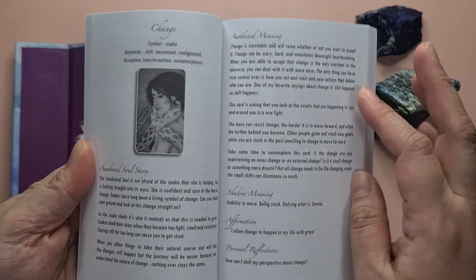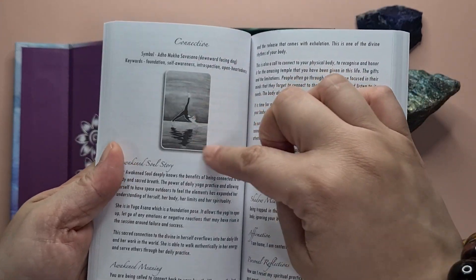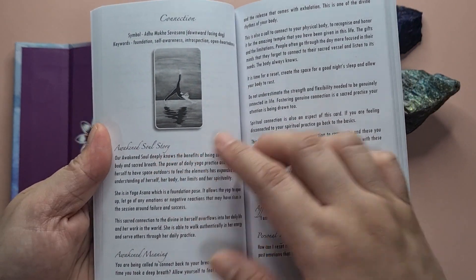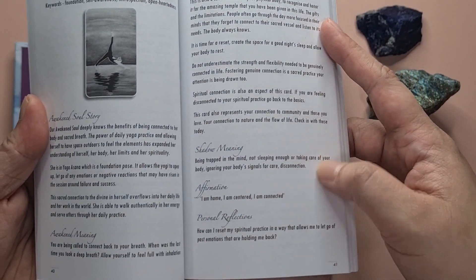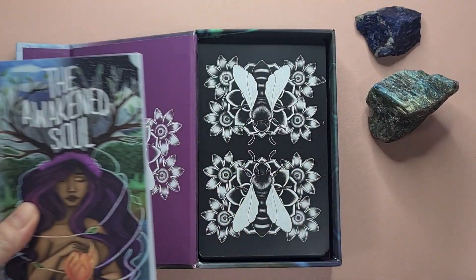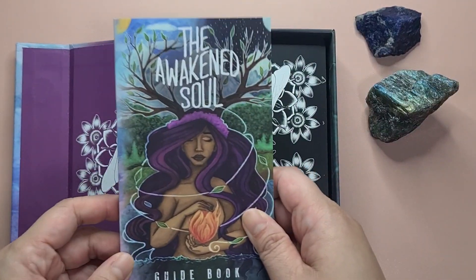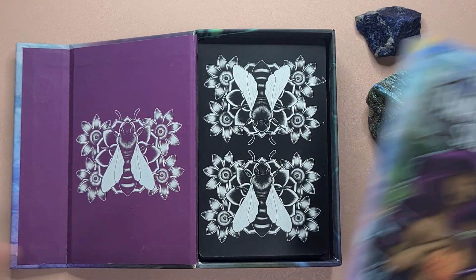For each card entry you have a picture of the card — not in color — but you do have the Awakened Soul story, the meaning, a shadow meaning, an affirmation, and a personal reflection. It's pretty good for an oracle deck because it gives you a lot to think about, which I think is one of the advantages of having an oracle deck.